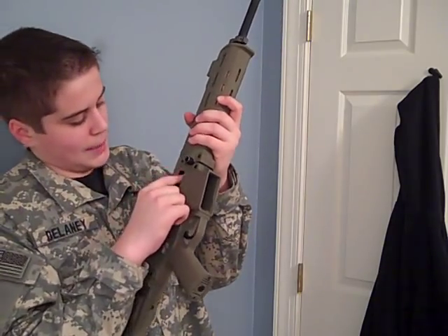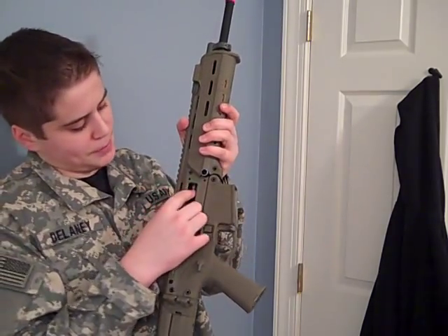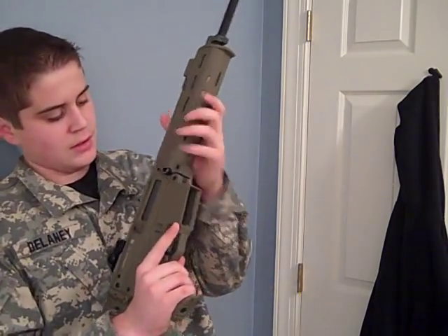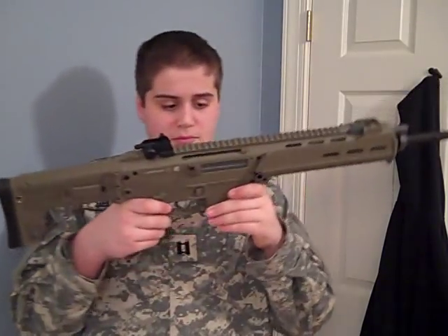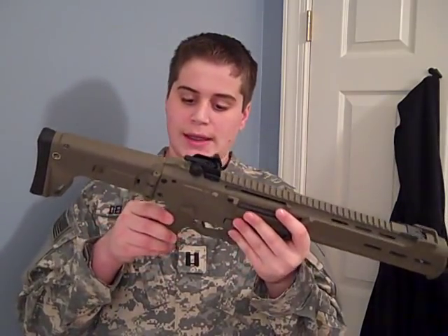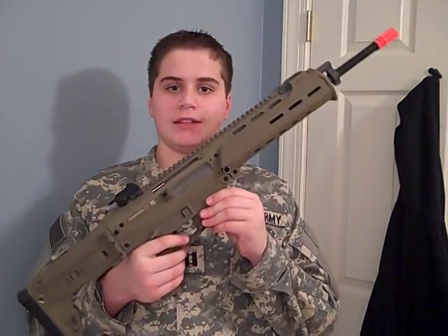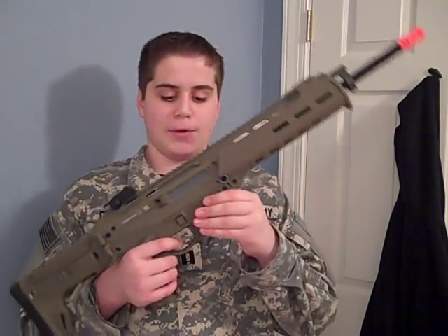When you open the bolt, you can access the hop-up. The hop-up is made of plastic, which is a little concerning — I might switch it out for a metal one. The lower receiver is made of a very strong polymer, and it feels like it has steel or some type of metal on the inside with a polymer covering.